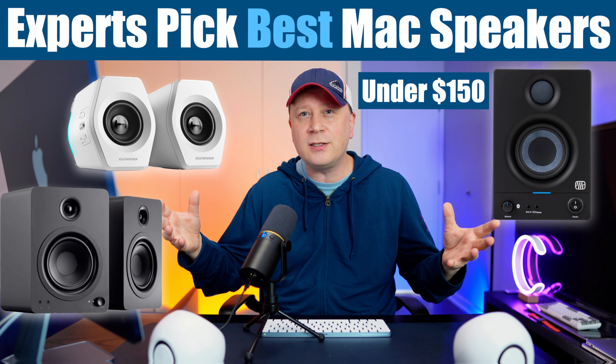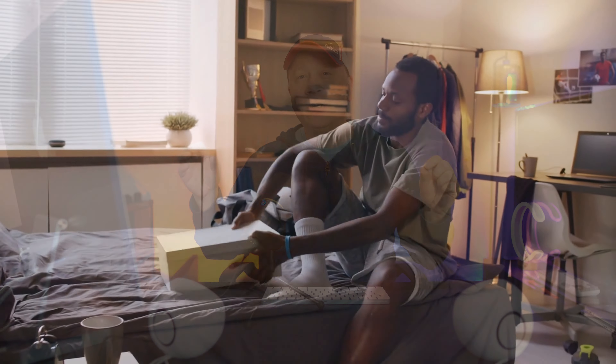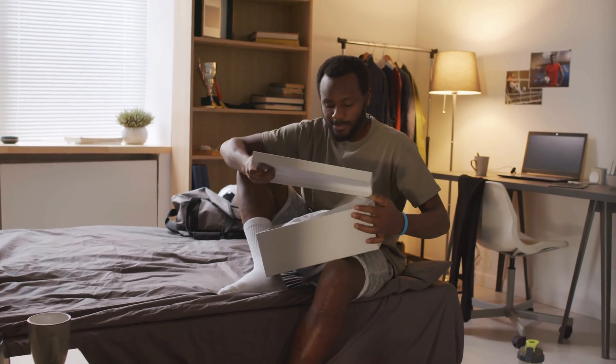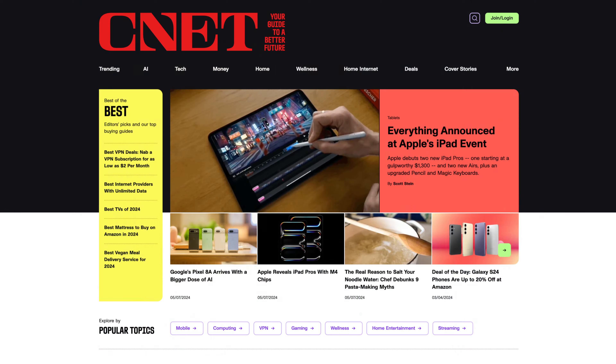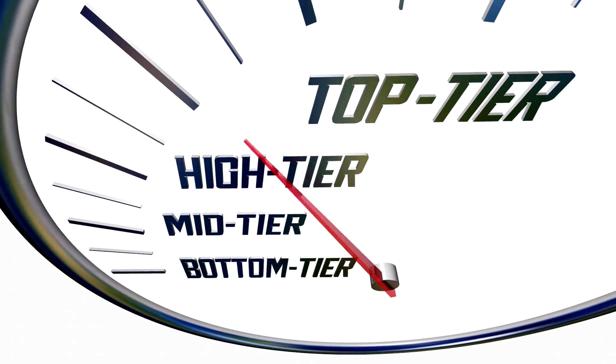Welcome back to the channel. Full disclosure — I can't go out and buy 20 different pairs of speakers, because I'm a small YouTube channel. So I looked at all the main review sites out there: CNET, Tom's Hardware, the New York Times, PCMag, and others. They all put together lists of the best speakers for under $150. I compiled my own list of 20 different speakers they're all recommending. These also work on your Windows PC.